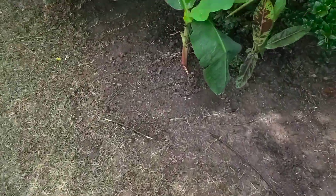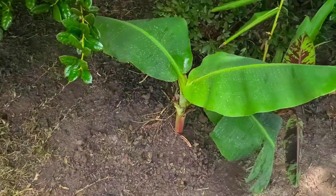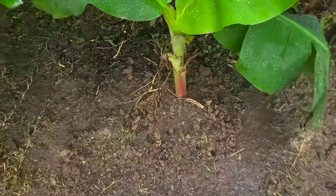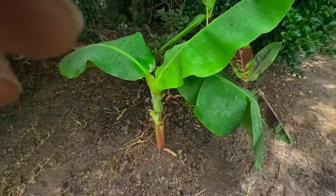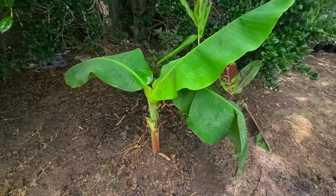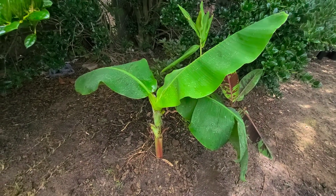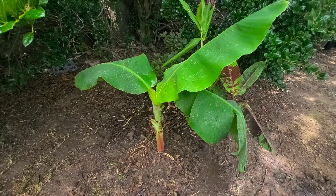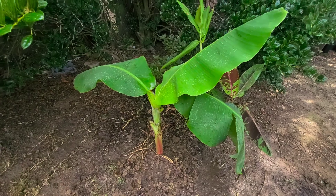Then I got this cavernous banana pup that I put over here. I did have some Pequeño — the Truly Tiny Bananas — over here, but I dug it up and put this cavernous one over here. It can take more heat and it actually looked a lot better. But that's it. Thank y'all for coming out to the Garden of Tweety.